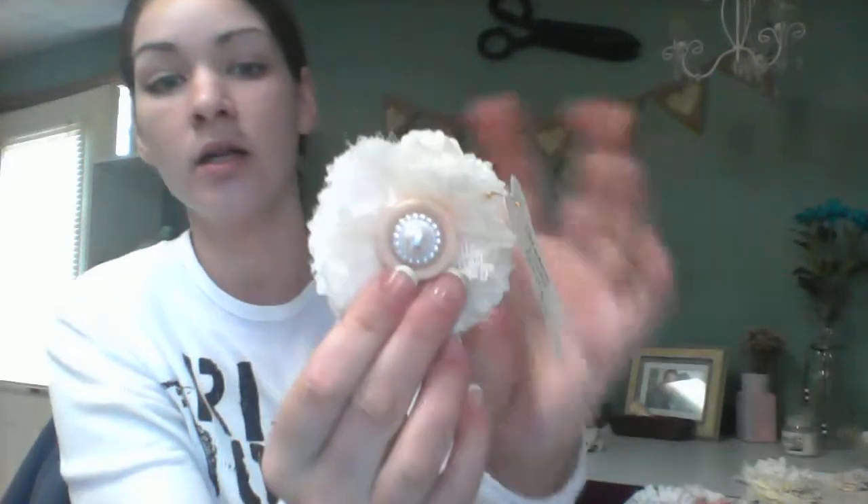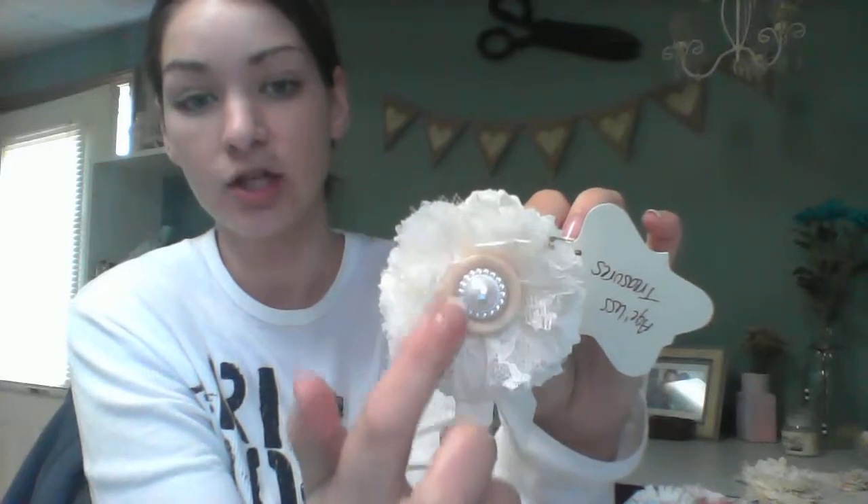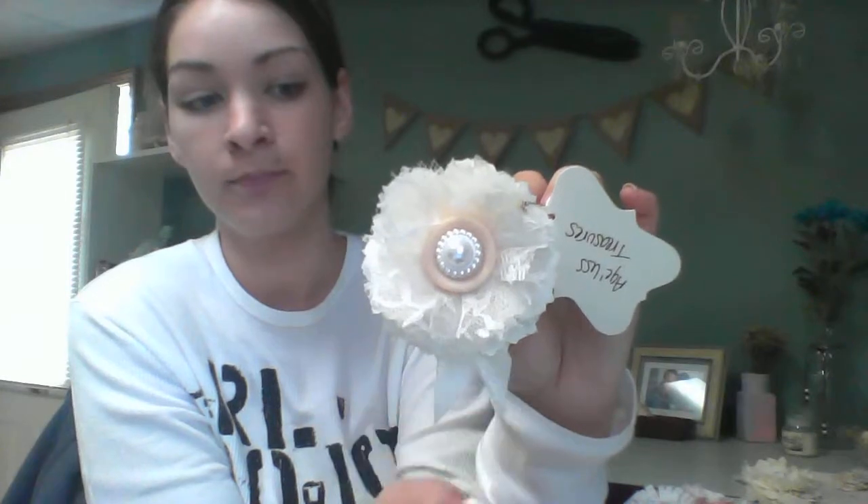And then this one — sorry, I have some tags on them already. This is actually just all lace. And then I layered a few cotton flowers just to give it some dimension and just did a button and then a pearl center. And I just added a little seam binding to this one.